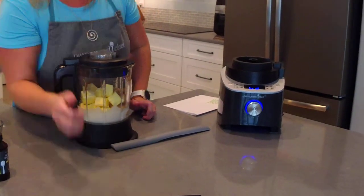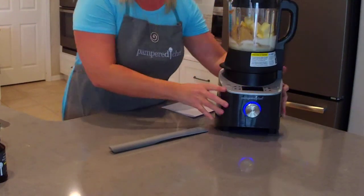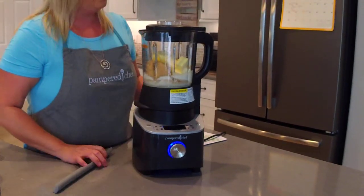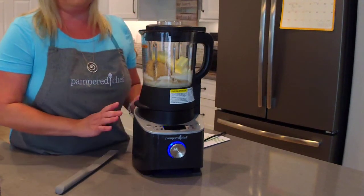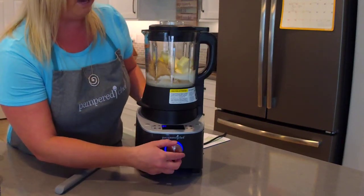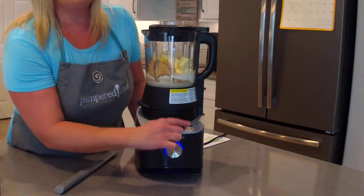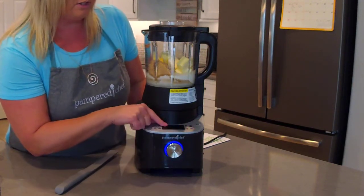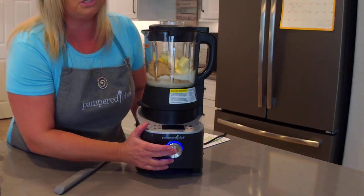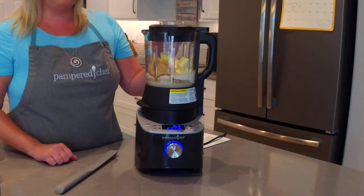I'm going to move this over to the blender base. If you're not familiar with our Deluxe Cooking Blender, I have videos on my YouTube channel showing a whole class on how you can use every single feature. But for today we're going to use the sauce setting, which is a patent-pending setting from Pampered Chef. I'm going to turn the wheel so it shows the sauce setting — the first part of the cycle is going to be 176 degrees.